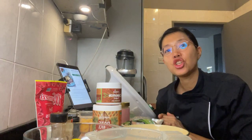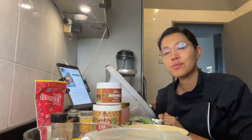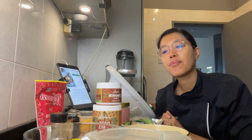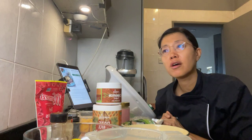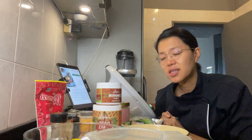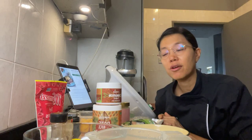Hello everyone, I'm going to make a jackfruit raspberry baked oatmeal. This is for our breakfast tomorrow, and I'll see how much there is to see whether we can actually meal prep it or not.